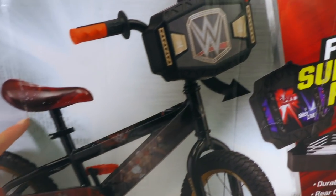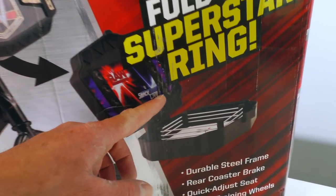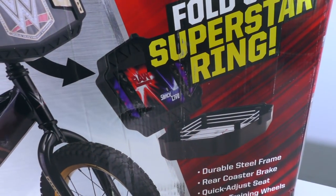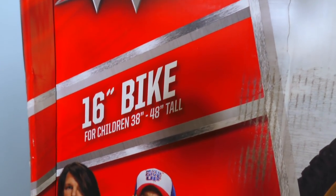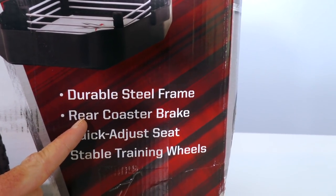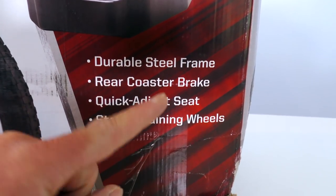It's a cool bicycle with a WWE Fold Out Superstar Ring on it! The ring actually opens up and you can have wrestling matches in there! No way — that's amazing! It's a 16-inch bike — that's a lot of inches! It's made with a durable steel wheel frame, a rear coaster seat, a quick adjust seat, and stable training wheels!